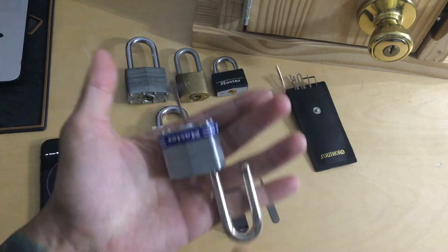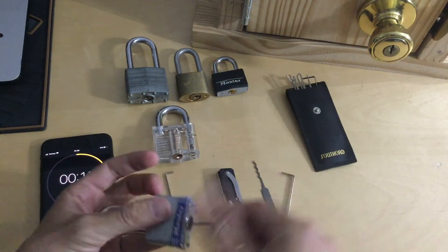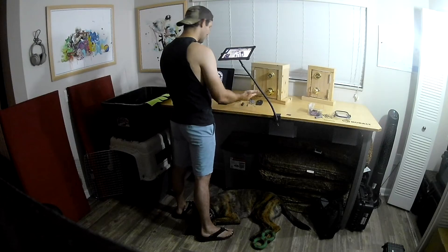If you work on just those two variables, eventually these low security pin tumbler locks will pop right open. That is your crash course. Time to spare.